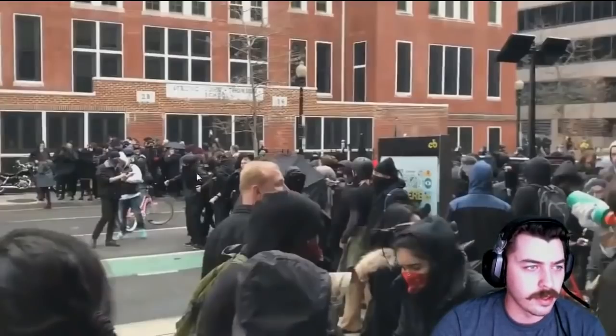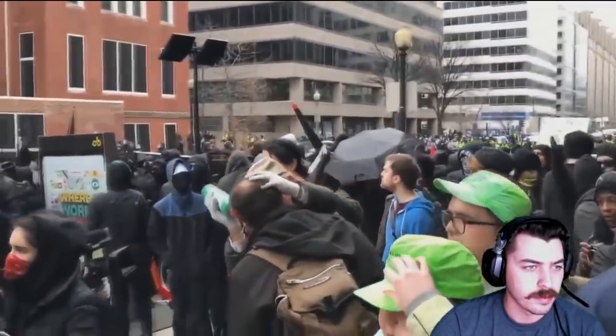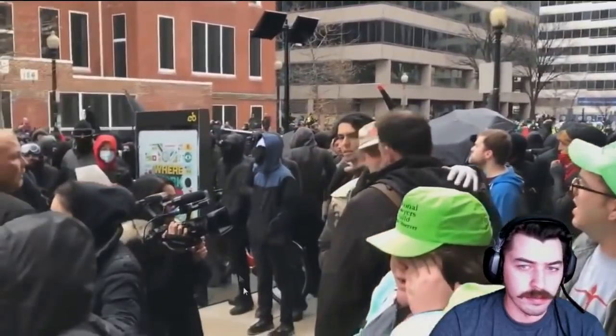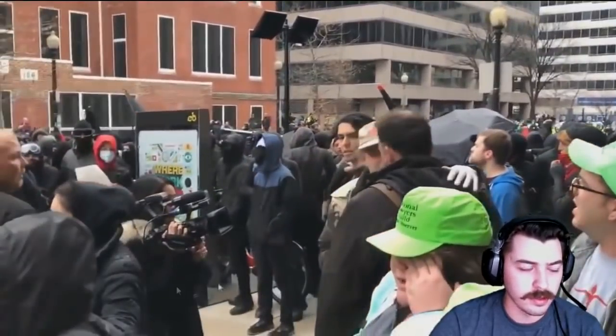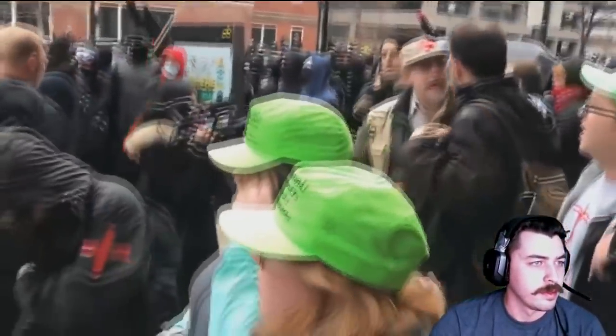Alright, here are all these guys about to make their push to try and get through the police. Like I said, make sure you wear skinny jeans when you come to the riot — it's a very, very important thing to wear. Oh, here they go!